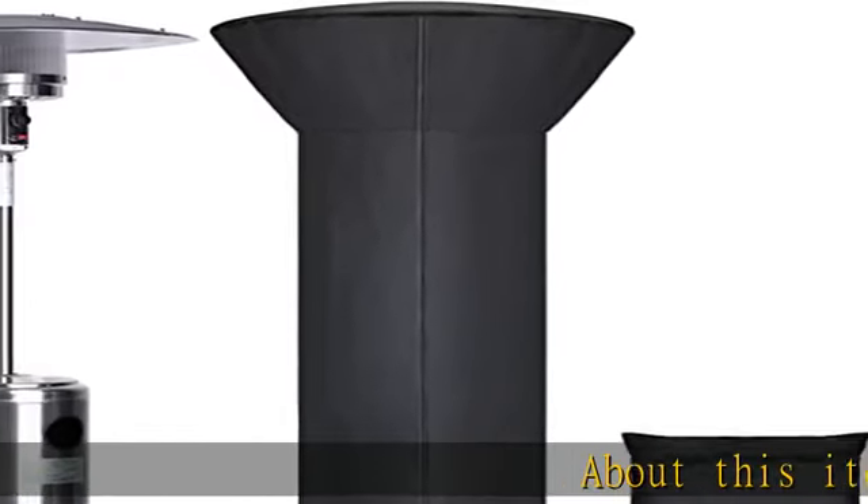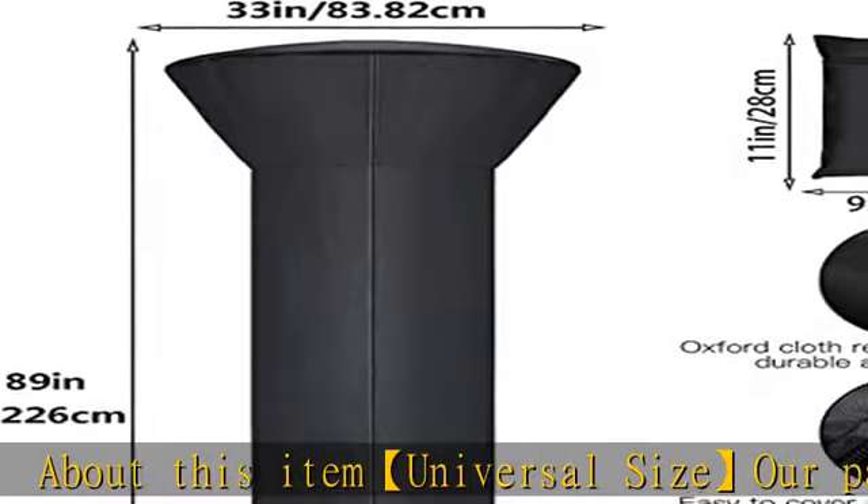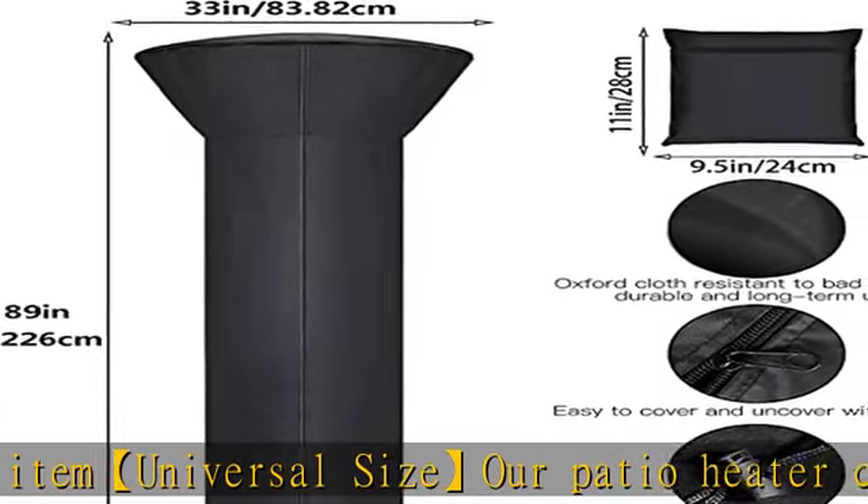About this item: Universal size patio heater cover. Size is 89H x 33D x 19B, and it fits most standard patio heaters.